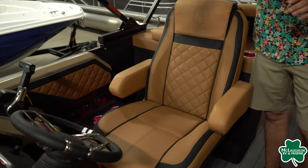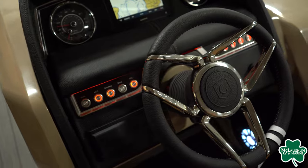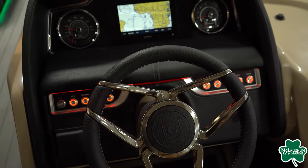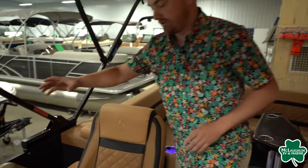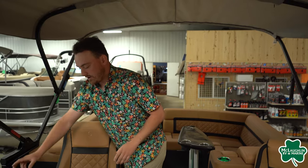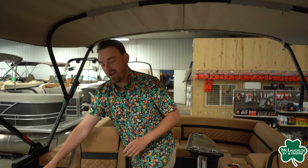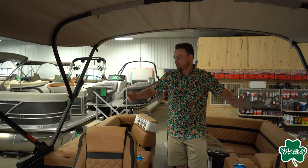We are going to have their gauge cluster — you're going to have a speedo, tachometer, voltage, trim, and hour meter, as well as all your buttons for all your lights and your radio. Down here, some more cup holders for the captains — two with lights inside. And we are going to have a wireless charging pad down here as well.